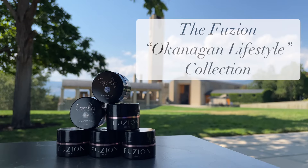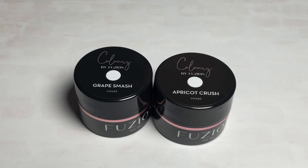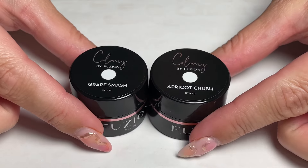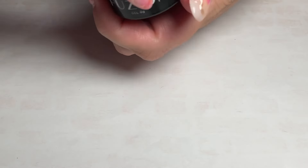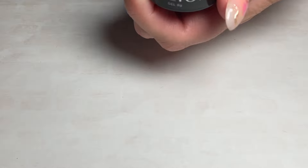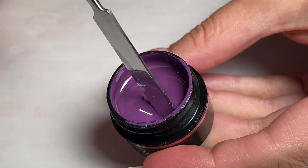Let's get started with the first two colors in this collection. This collection has two colors, two shimmers, and two sparkles. We're starting with Grape Smash — of course, the wine theme is strong in this one. If you've been to the Okanagan, you'll know we like our wine here.